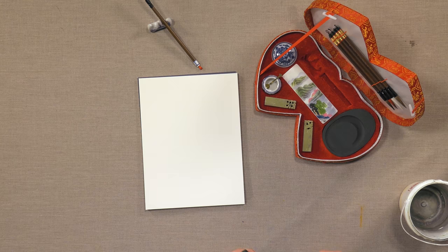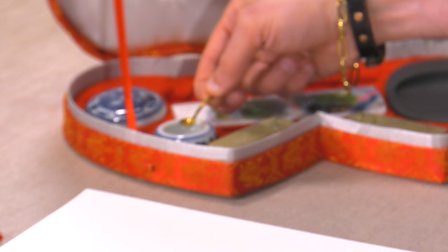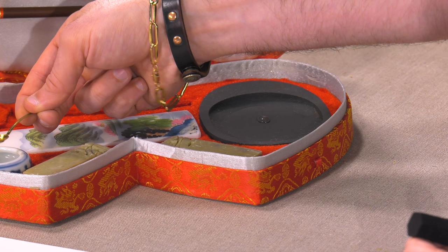Now when you do sumi paintings, you can buy pre-mixed ink or ink cakes, but a lot of times you grind your own ink. You have a grinding stone here and a pigment stick. I've already pre-filled this with water, and you have this very adorable little spoon, because you want to slowly add water as you go.